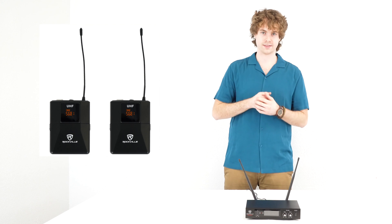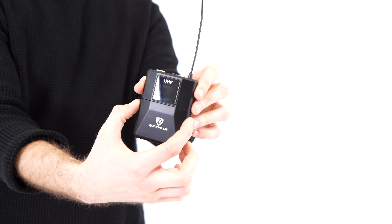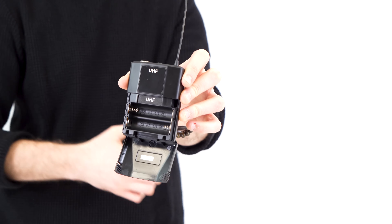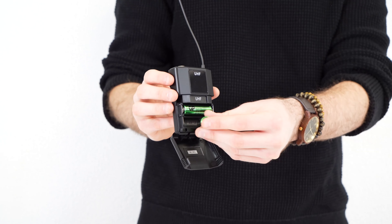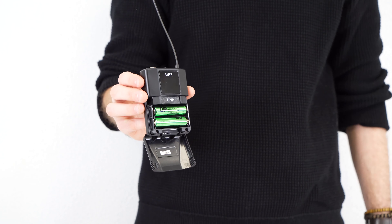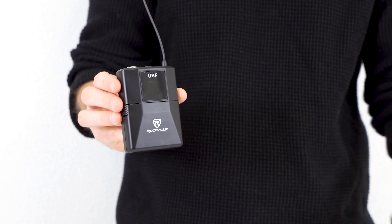So next we'll set up the body packs. We'll start by taking one of the body packs and pinching the sides on the front to reveal the battery compartment. Then we'll take a pair of the included batteries and put them into the body pack, and close it back up. We'll do the same exact thing with the other body pack.